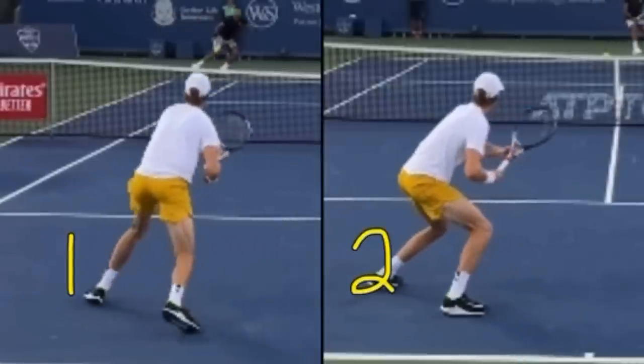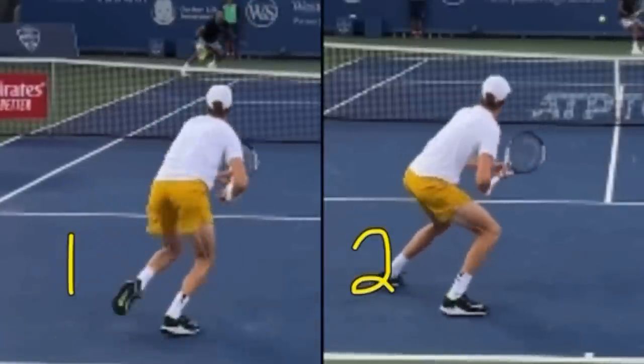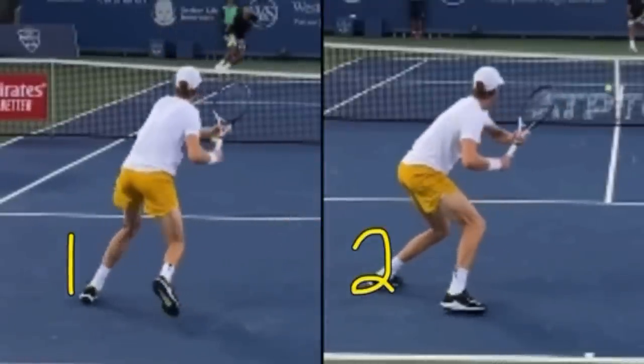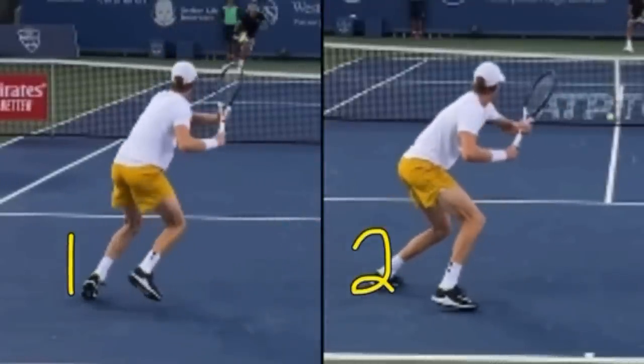So which one do you think is a fake drop shot? Number one or number two? Which one? Write in the comments. One of these from Yannick Sinner is going to be a drop shot. Can you tell? He disguises it pretty well.